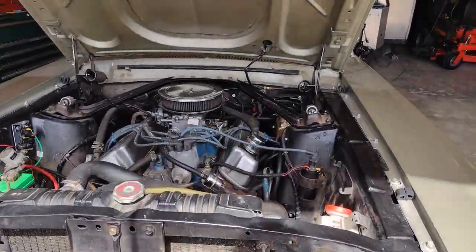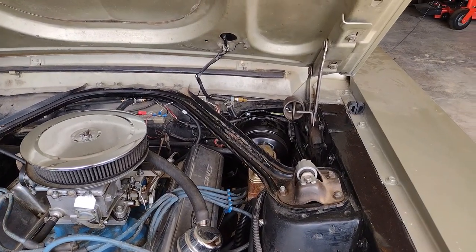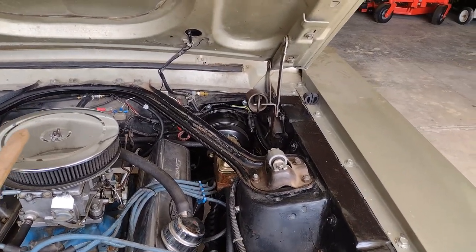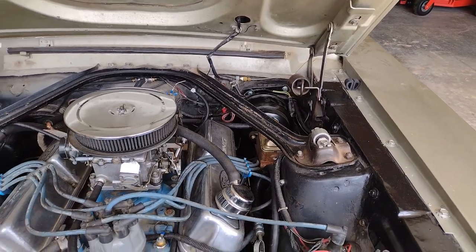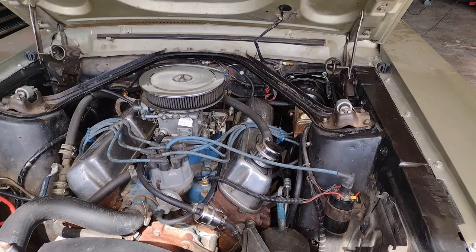This is a 1967 Mustang. I've owned it since 1977. I'm perhaps the second owner, and like many of these cars, it came with manual drum brakes — no power brakes.